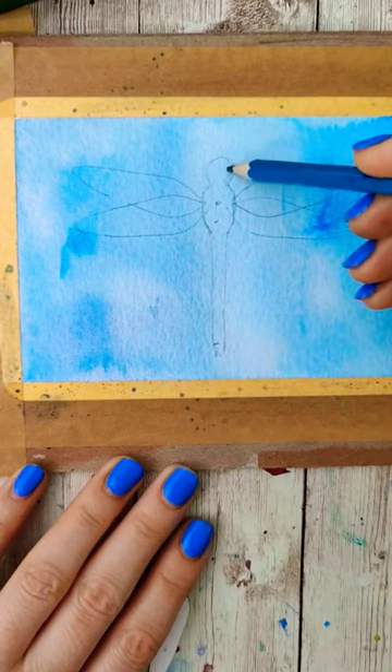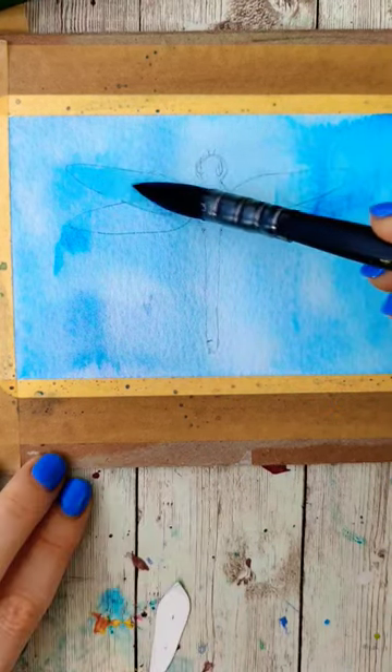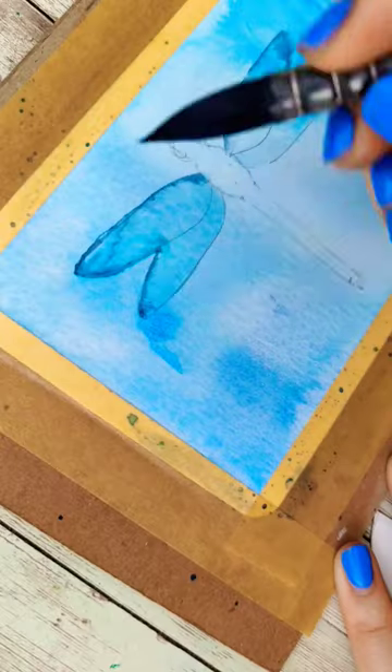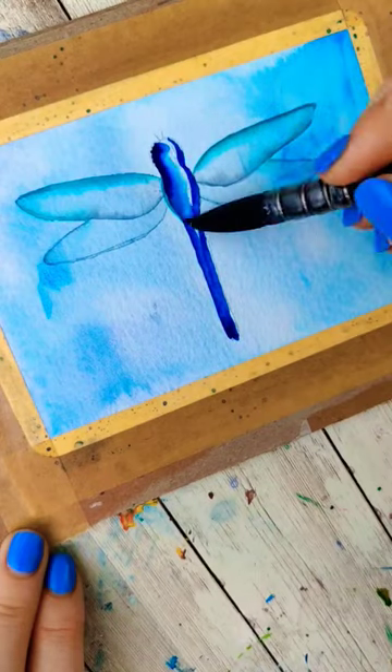You can definitely fill these up with bright beautiful colors if you want, but if you want transparent wings you're going to wet them and then just color on the outside so it just blends in a little bit. Concentrate most of the color on the body.